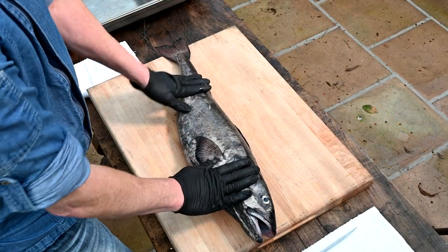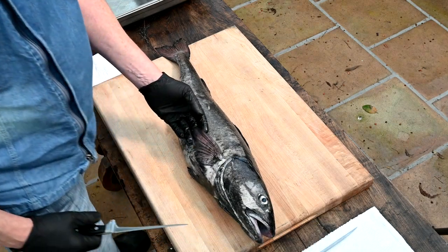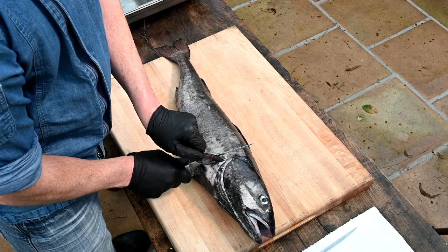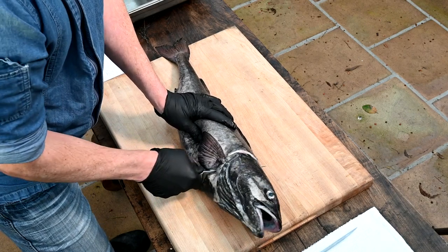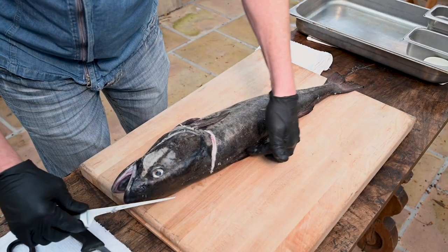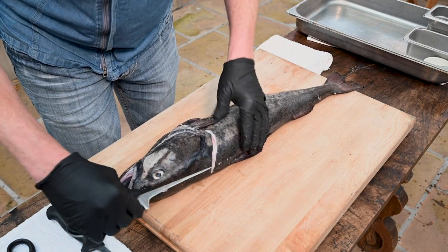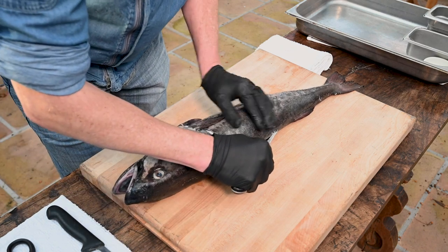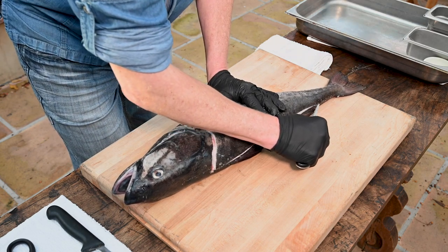Here we have a beautiful black cod, or sablefish — sometimes we call it butterfish to sex it up. First thing we're going to do: reach that fin back, place your knife right there, and cut down until you feel the bone, about halfway down. Then I like to follow this ridge right here, right by the fin. These are kind of round so you've got to feel for it. Just bring the knife along the edge — see how it mirrors the edge — it's all about feeling the fish line.